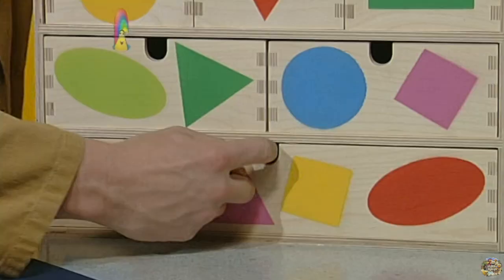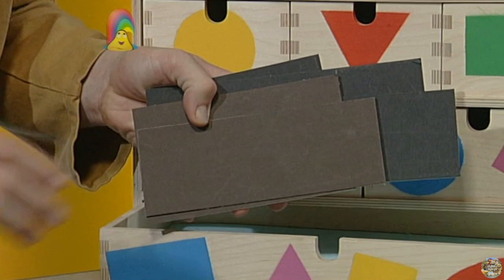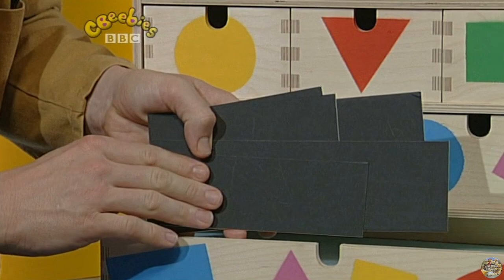Perfect night time colours. Look — grey rectangles, brown rectangles and black rectangles.